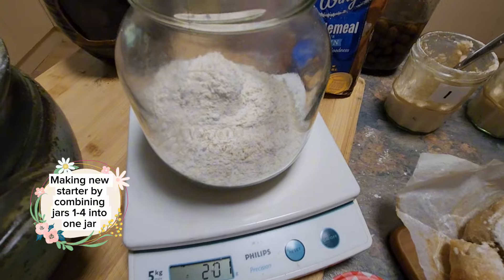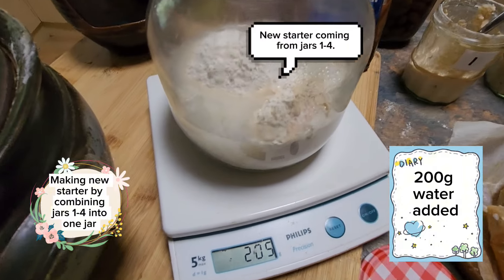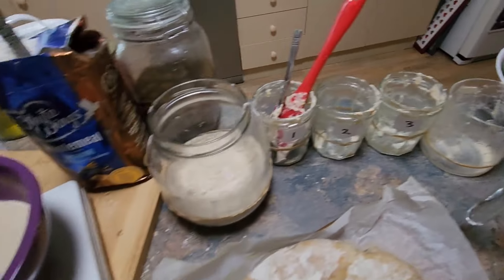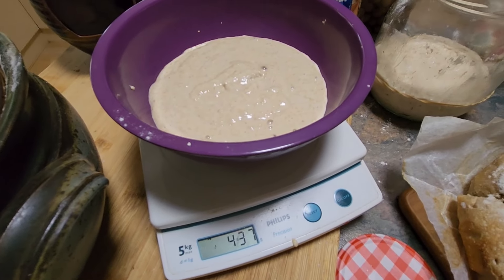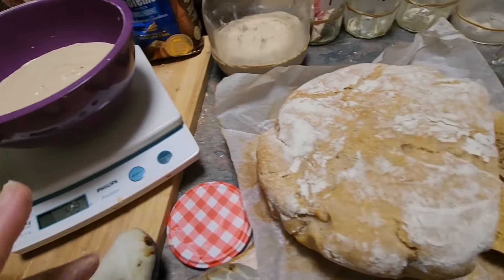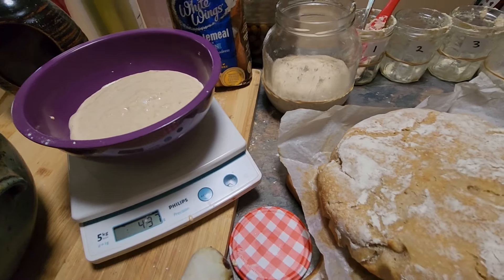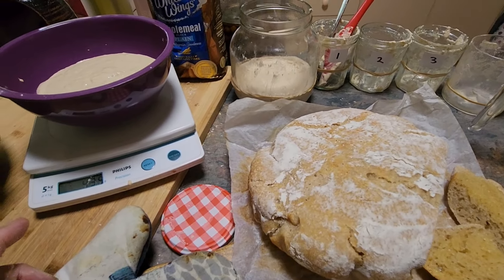200 grams of flour added, 200 mils of water added, all my jars emptied. I've got 437 grams of discard and just like yesterday I'm going to make it into a loaf of bread. You might ask what do you do with all that bread — well I have chickens, so if we don't eat it I can certainly give it to my chooks.